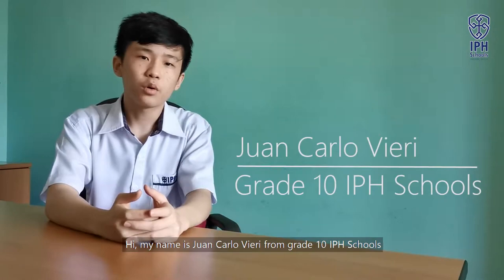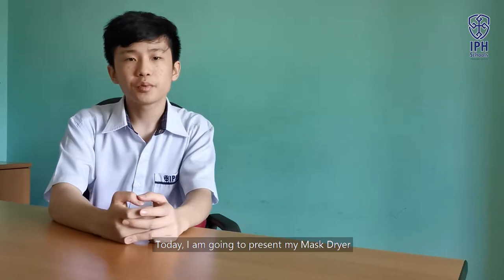Hi, my name is Mangalavieri from grade 10 IPA schools. Today, I am going to present my mask dryer.